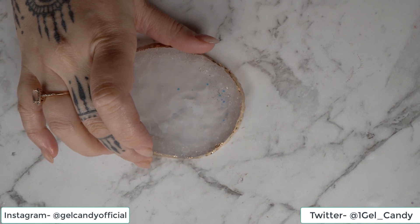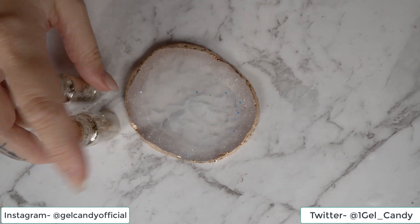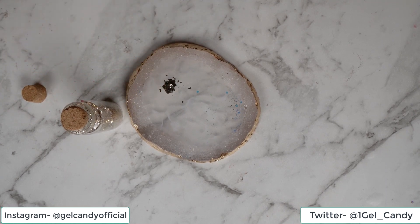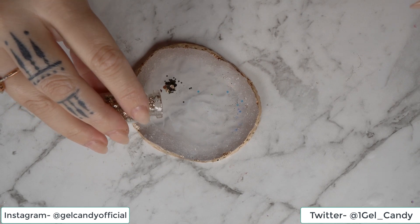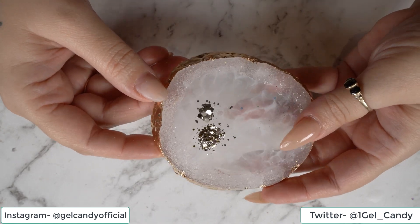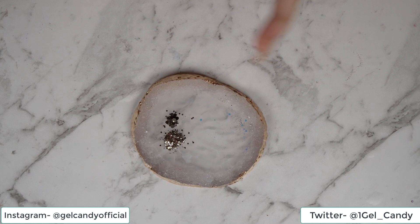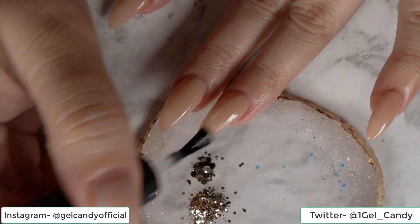While that is curing, I'm going to get my little tray out. I've got my two glitters here — I'm going to start with my feature nail and just pour a little bit of both of them on my tray. Whoa, look how pretty that is! So we're going to do the feature nail and I'm going to need a base coat because we need something for the glitter to stick to. Just put a good layer of that on.